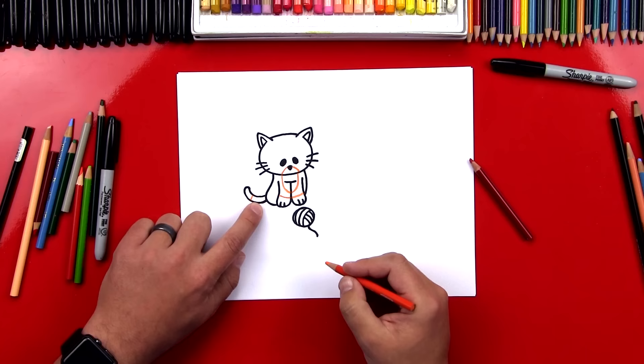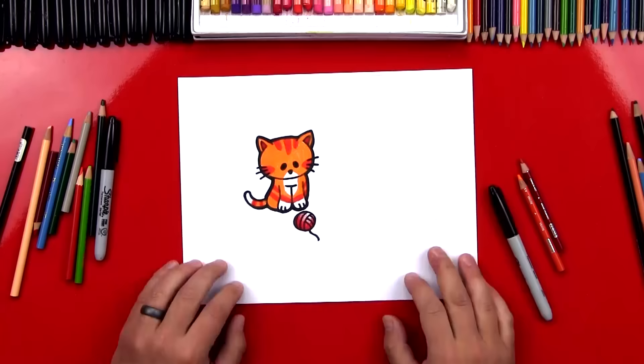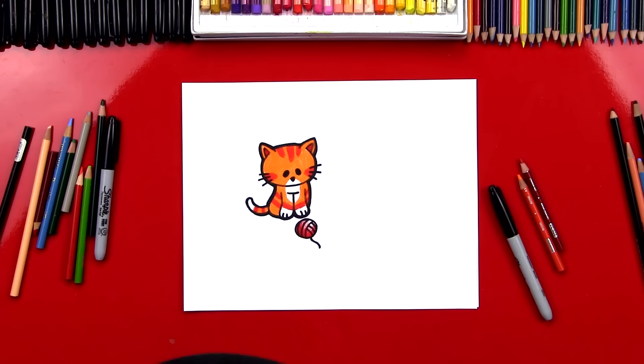Now this next part I'm going to fast forward — I'm going to color everything in. At the end you can pause it to match the same color. Alright, I finished my cat. You guys can pause the video right now to match the same coloring. I colored his whole body orange except for his nose, his belly, his paws, and the end of his tail. Then I added red stripes on his body and also on his head, and used the red to shade the ball of yarn.